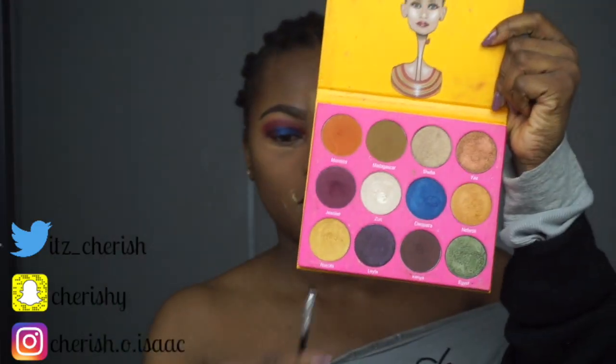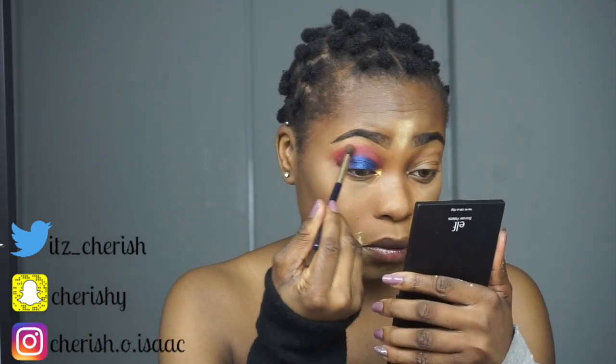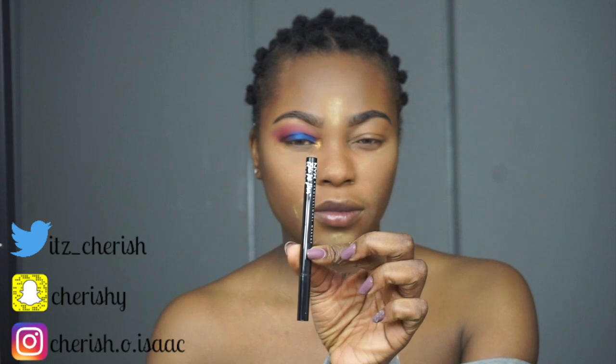Then I go in with this yellow — oh my god, yes! I put that in on the other side, and then with a clean brush — no product on it — I just blend everything out. Then I put in this eyeliner; I'm starting to use eyeliner these days, which is so weird.